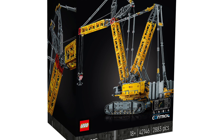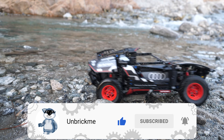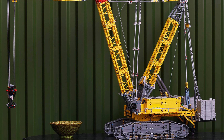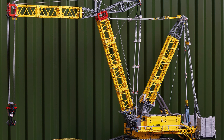My full in-depth review of this set is coming very soon, so make sure to subscribe and turn on notifications so that you are the first one to see this model in action. No pressure though. I love seeing all of these pulleys doing their job, and this set will certainly be quite educational for understanding exactly how a crawler crane works.